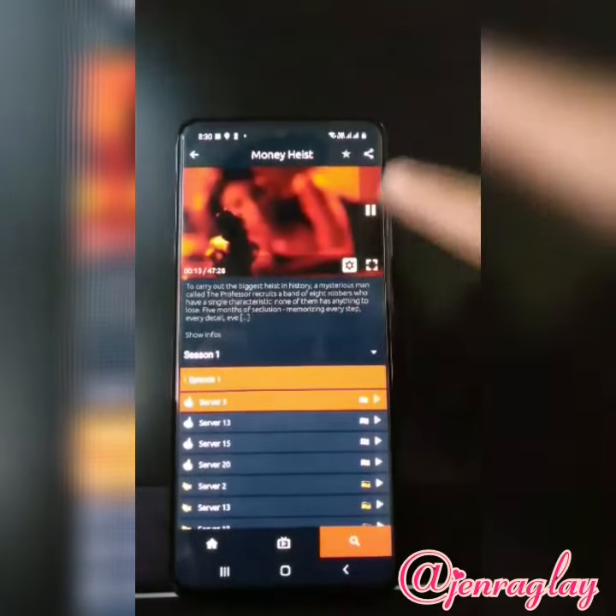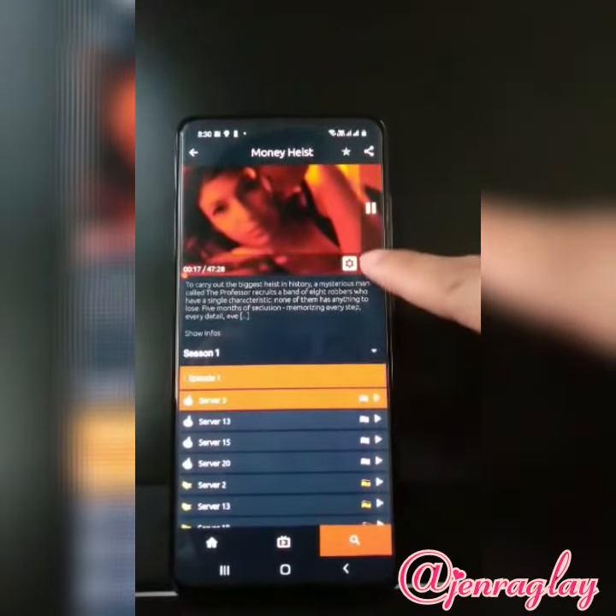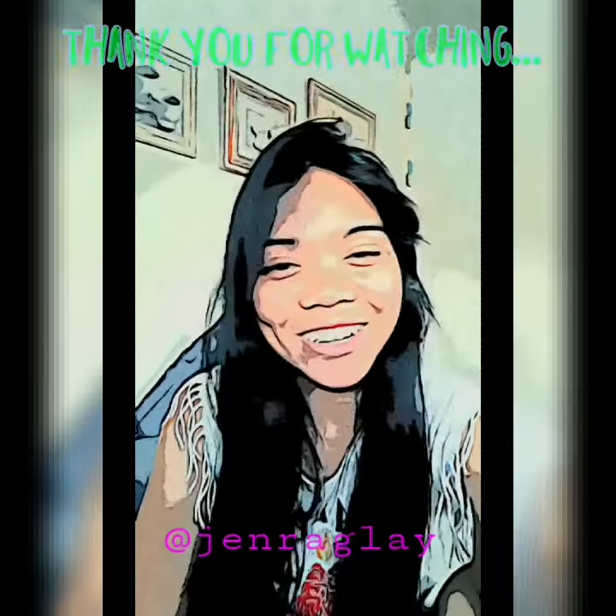And if you want to make the screen bigger, you can click on this one to expand. That's it, and I hope you guys enjoy watching.